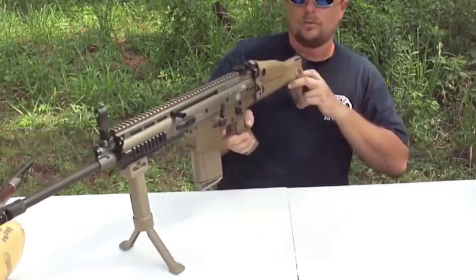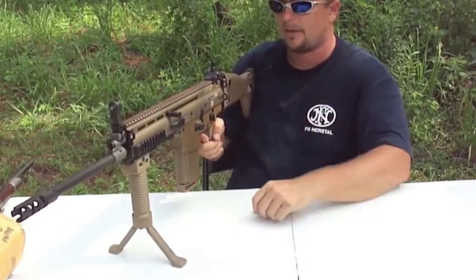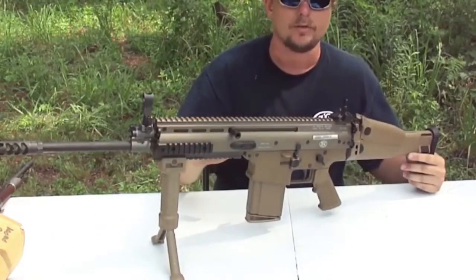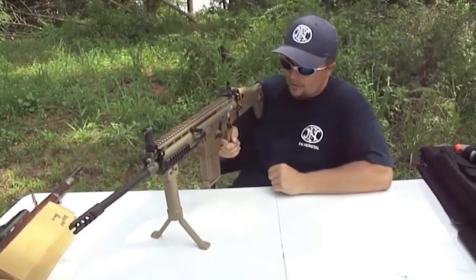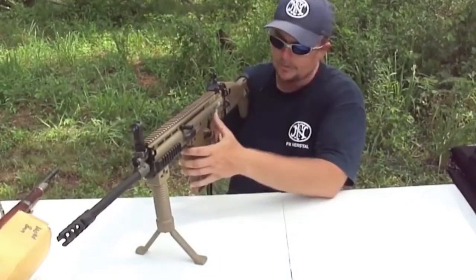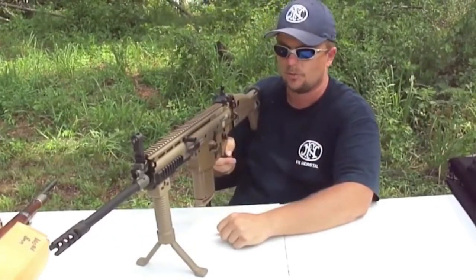Side charging handle, which I love — it's far more ergonomic than having it in the back or on the other side of the gun. It's ambidextrous, so if you're left-handed and want it on the other side, you can put it there. The pistol grip is pretty much just like an AR-15 or AR-10. It also has an ambidextrous mag release, bolt release, and the charging handle works as a forward assist or bolt release as well.